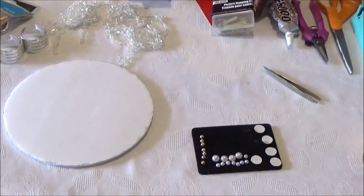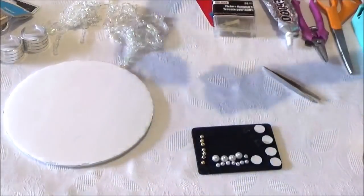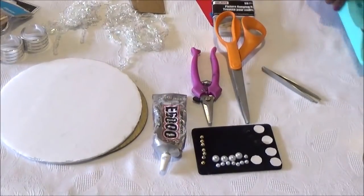To hang your wall mirror, you can use this Dollar Tree framing kit or some lightweight mounting tape. For your side pieces, we're going to be using two small pieces of cardboard. You're going to need your E6000 or stronger glue, your wire cutter, scissors, and glue gun.